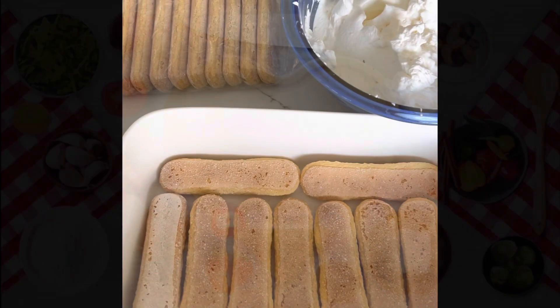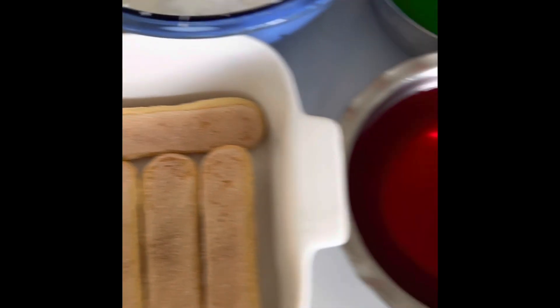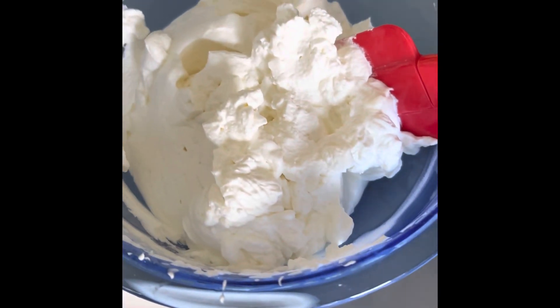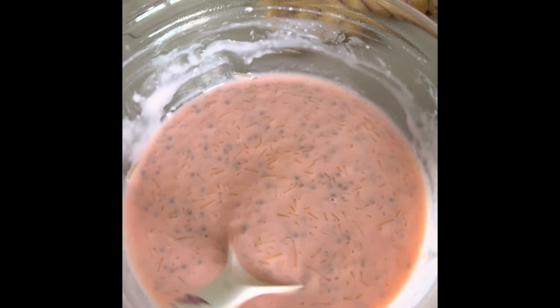Here is what you need for tiramisu in falooda flavor. I have these ladyfingers from the store-bought ladyfinger packet, two colored jellies, heavy cream, and the falooda mixture ready. For garnishing I have some rose syrup, some dry fruits with rose petals, and some tutti frutti.